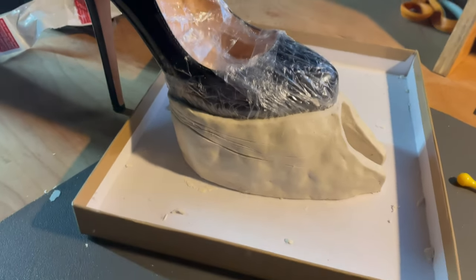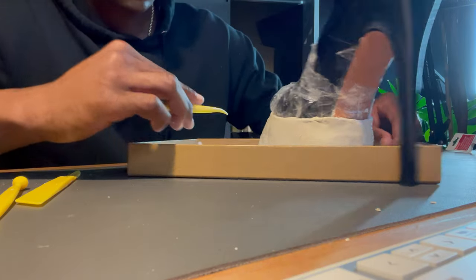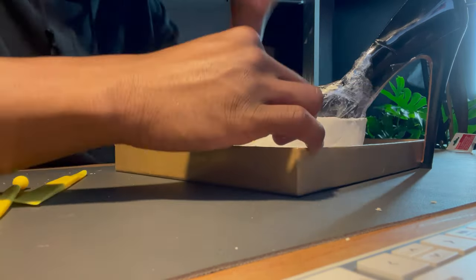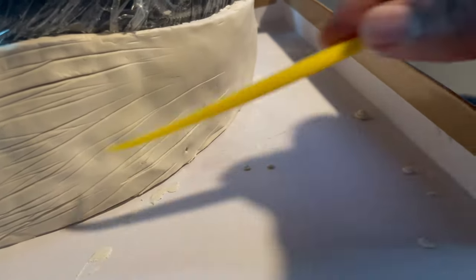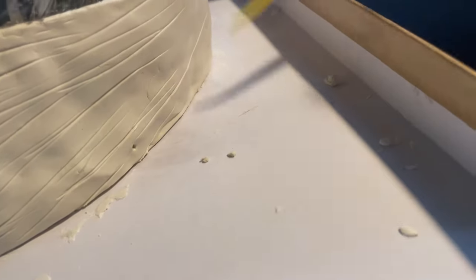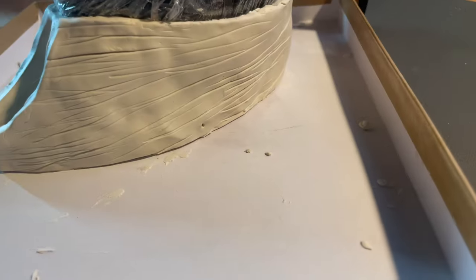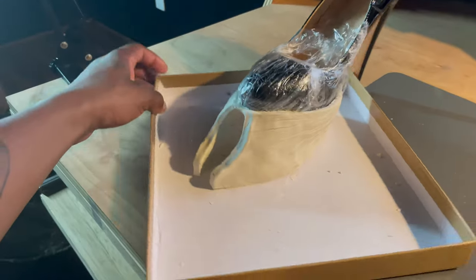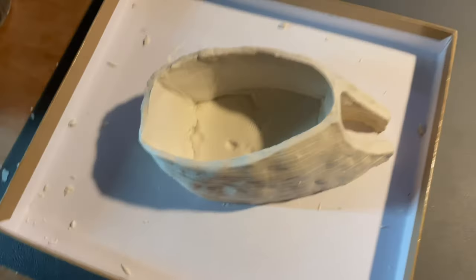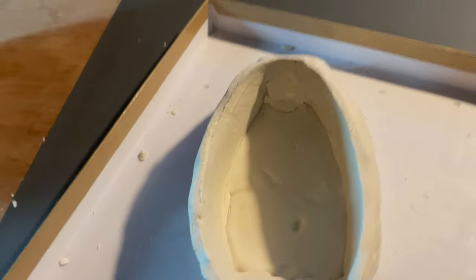With some fine tuning and smoothing it turned out pretty good. I took some clay sculpting tools to make the details of the hooves — little lines here and there, because that's what hooves look like up close. This is the finished product before I set it to dry. I'll remove the heel, and that's the point of the cling wrap too — so the clay doesn't get onto the heel itself.